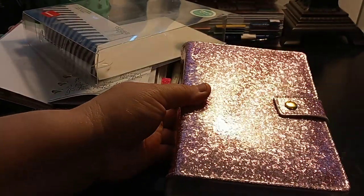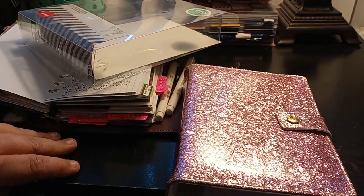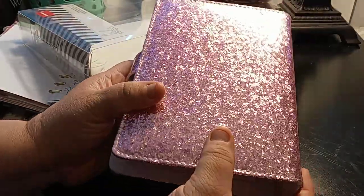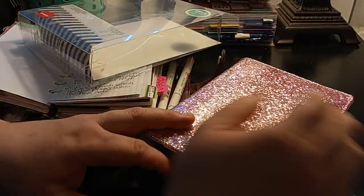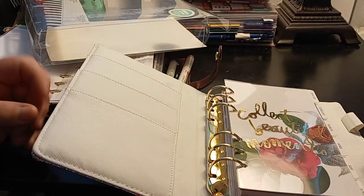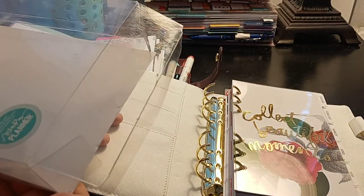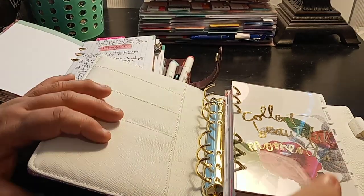I don't know why it's picking up so dark, but it's gorgeous and it's a nice smooth feel. And it has a snap closure. We're going to be taking the guts out of here because I'm not going to need them. I actually got this planner for $13.97. So this will be my new Faith book.